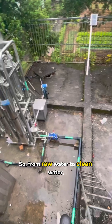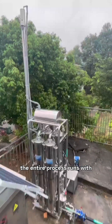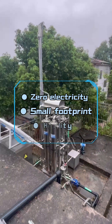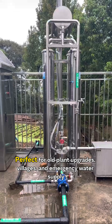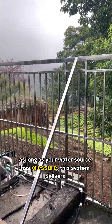Very low workload. So, from raw water to clean water, the entire process runs with zero electricity, small footprint, and high stability. Perfect for old plant upgrades, villages, and emergency water supply. As long as your water source has pressure, this system delivers.